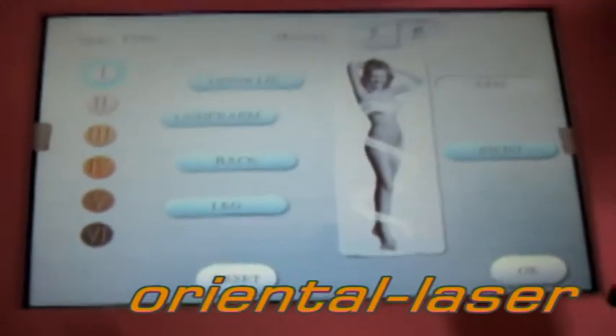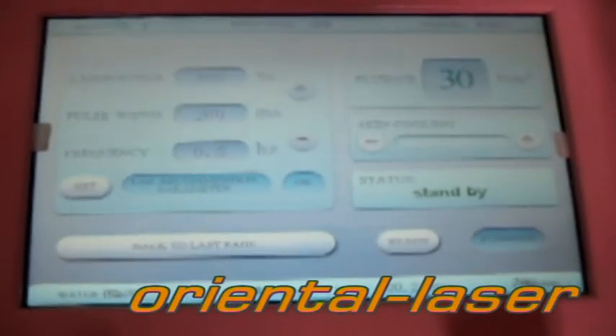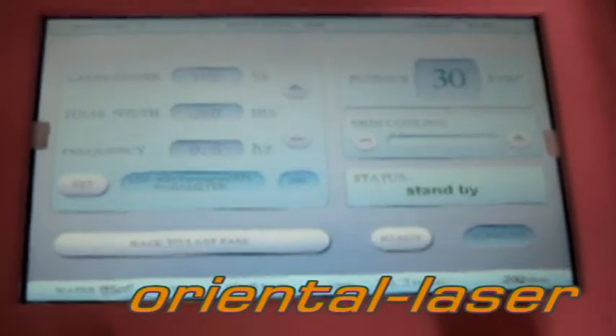Go to the third page. In this page, the treatment parameter can be set.